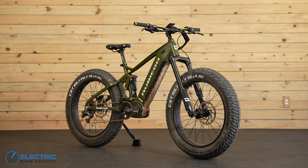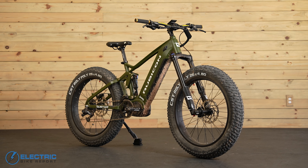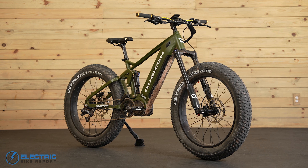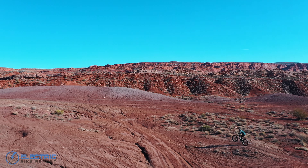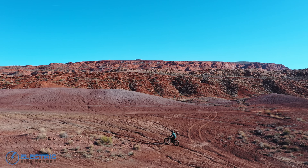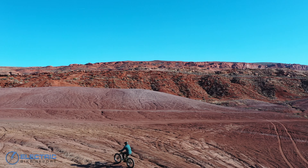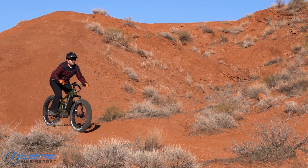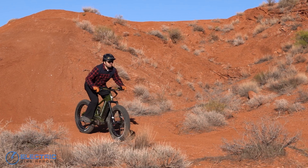Now at first glance, the Quiet Cat Jeep Rubicon looks like just a fat tire monster e-bike ready to go where other e-bikes have gone before. Decorated with its emblematic army green color, it looks like it's ready for battle. This bike dons a powerful 1,000-watt motor and has quality full suspension to tackle whatever terrain you take it on.